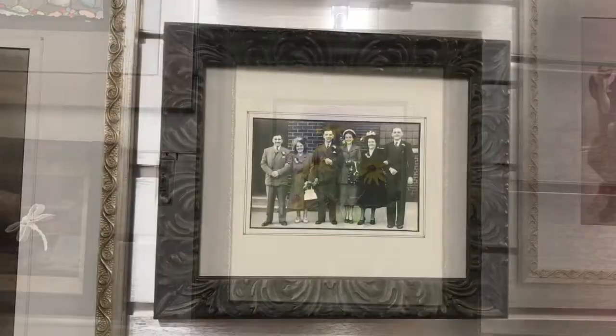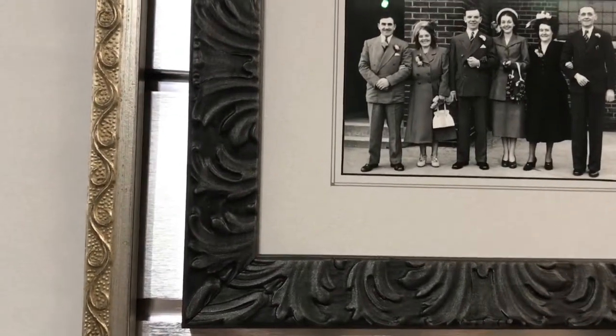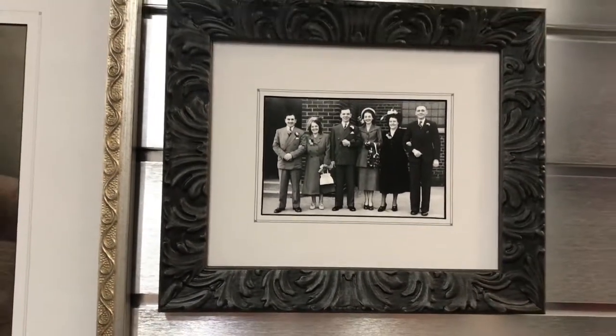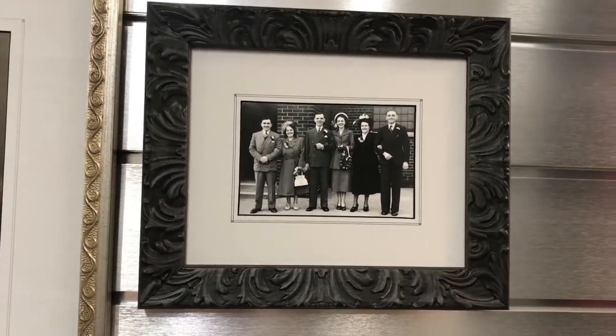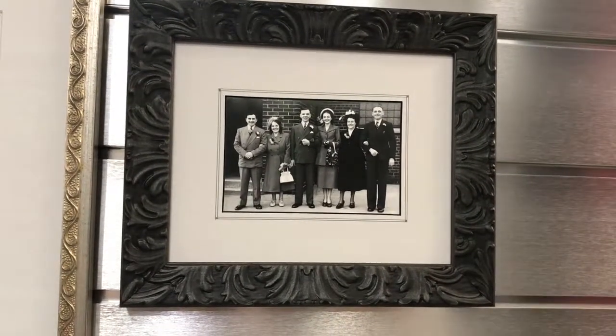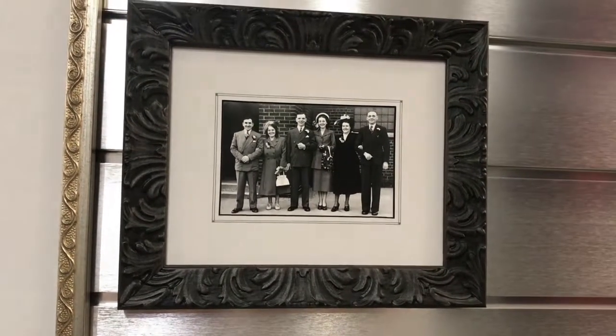It's always fun to do old photographs. This photograph was actually restored, which is one of the services that we do provide. It was quite yellowed and there were some people in the background that were removed. But with the black core around it and the French lines, it's quite an elaborate frame, and yet it does work.